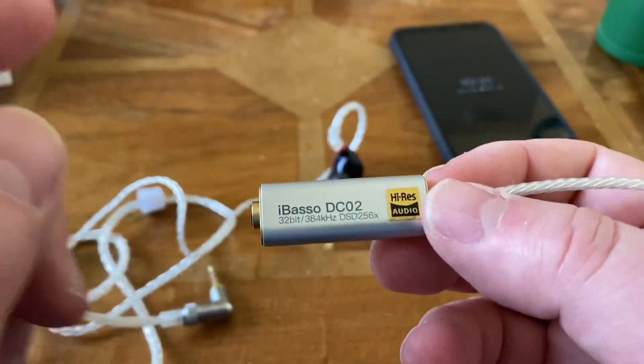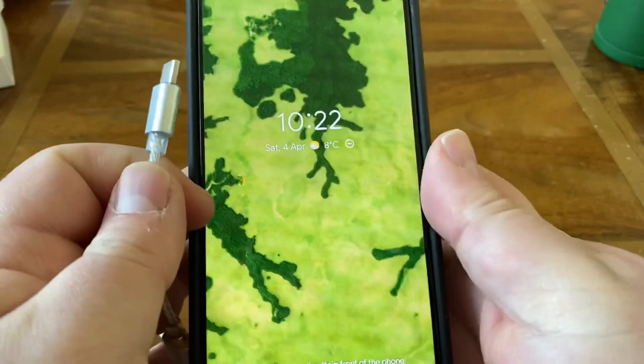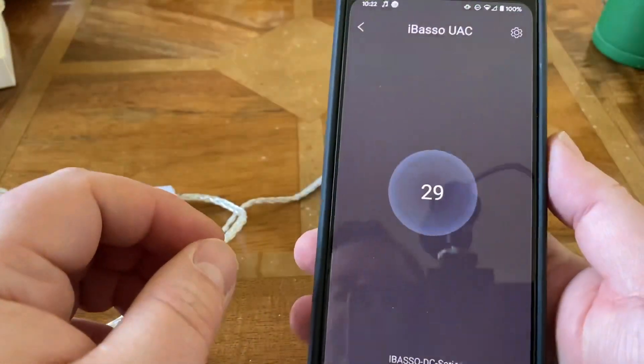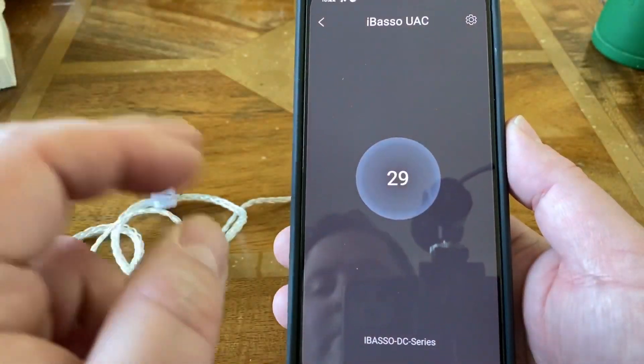There's also a nice touch: when the device fires up and you pull down the notification shade, you have the volume controls right there, or you can just tap to go into the app. Very slick, very very slick.